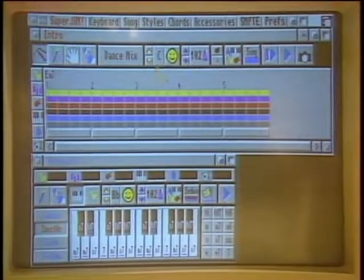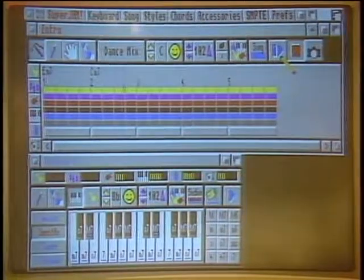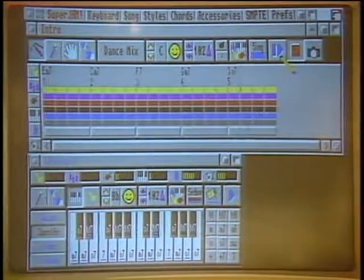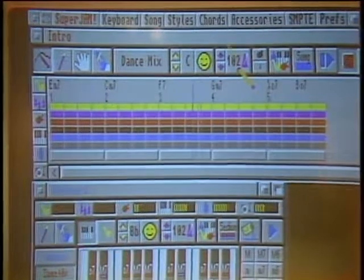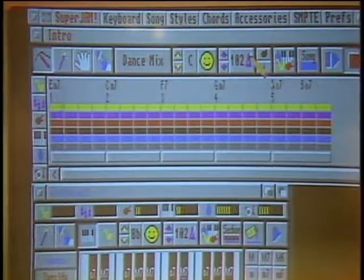I'm going to put us back at the key of C and just start playing. What I'm doing is telling the program what chords I want it to play. I've told it what style, what key, and what tempo, and it takes all that information and puts it together and plays music. So a musical novice could sit down, close their eyes, do what you did, and say 'I wrote that.' If you can't play an instrument, this will fool your mother into thinking you went to piano lessons every day.